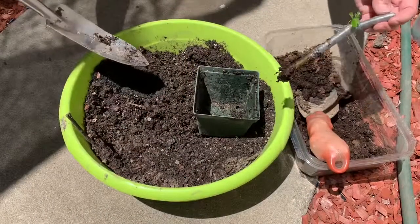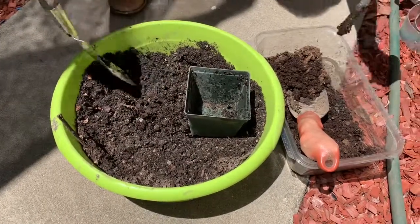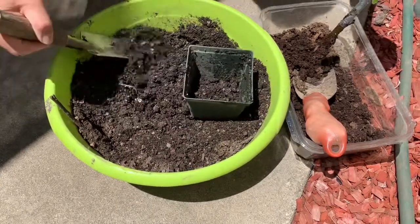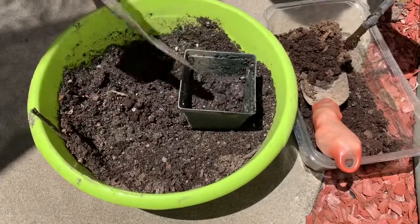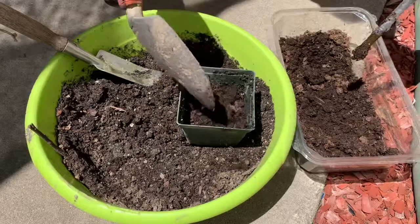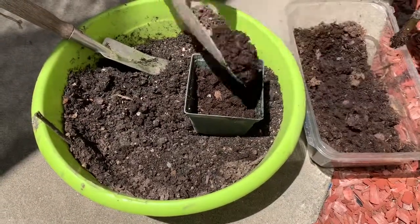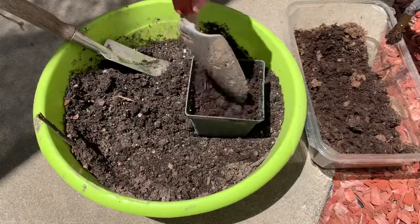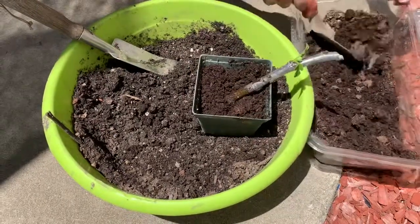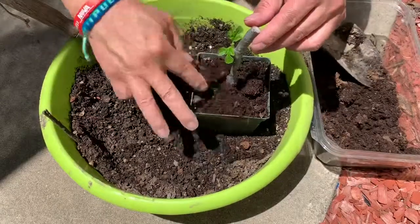This is the one that had roots a while ago, so it's ready to plant outside. To transfer it, I put some topsoil in the container, then fill it up with some peat moss to help the roots grow easily. Then I stick the cutting in and add more peat moss on top.